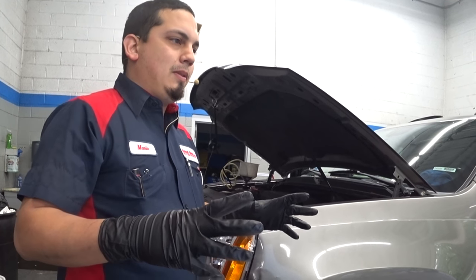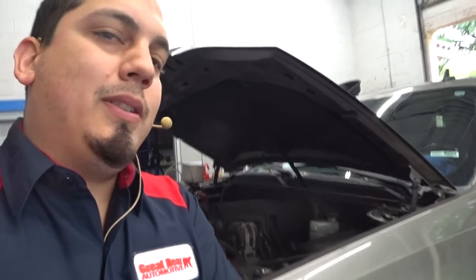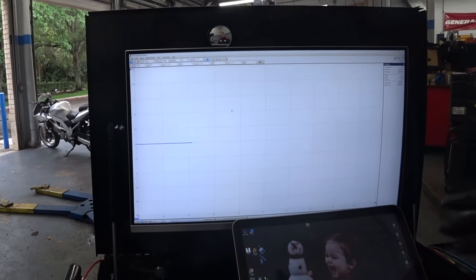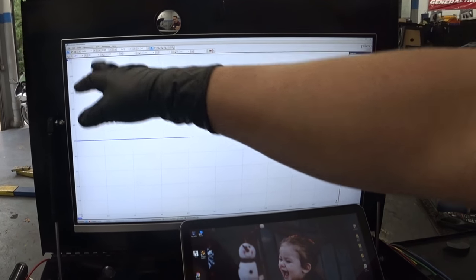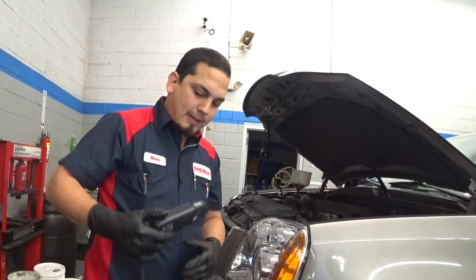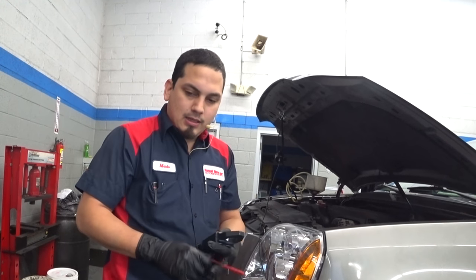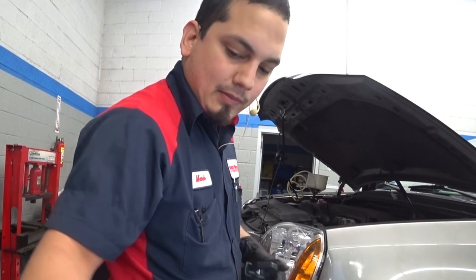I usually keep my Pico scope already set up for 12-volt capture, so right from the get-go as soon as I start up my Pico, it's already at a 20-volt scale, 2 seconds per division. Now I could just do it like that alone, but since we're going to do the whole setup, I'm also going to connect my amp clamp. So I'm going to want to set up my second channel for the amp clamp.